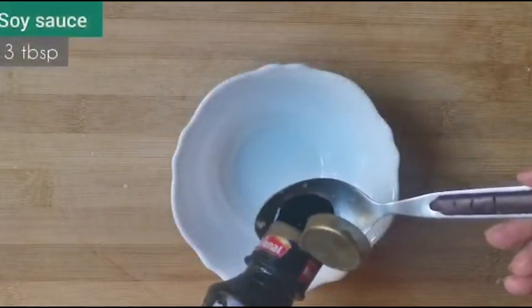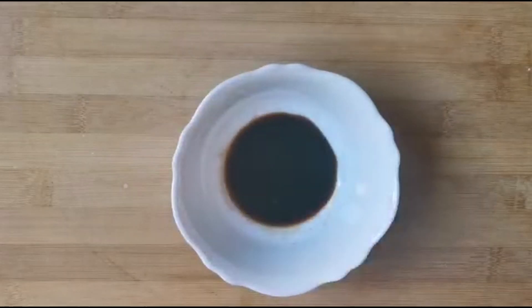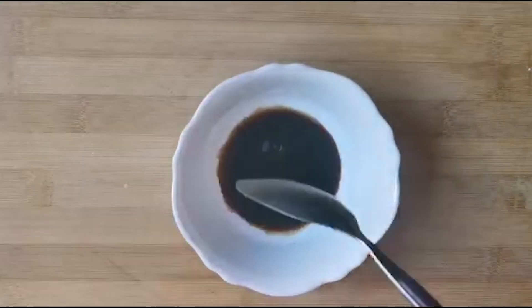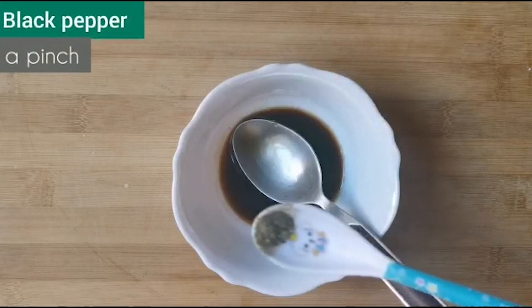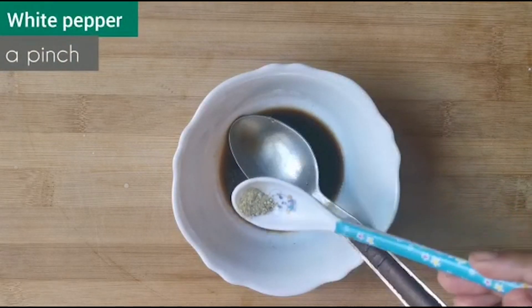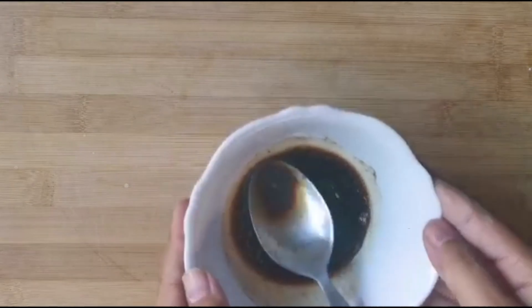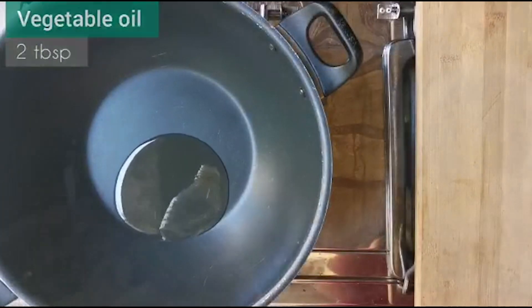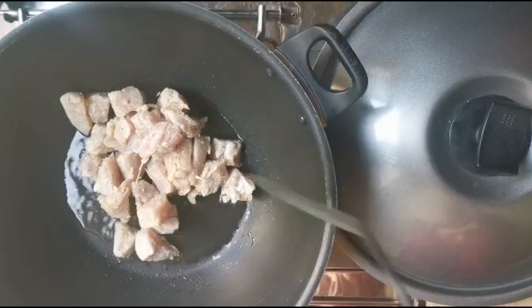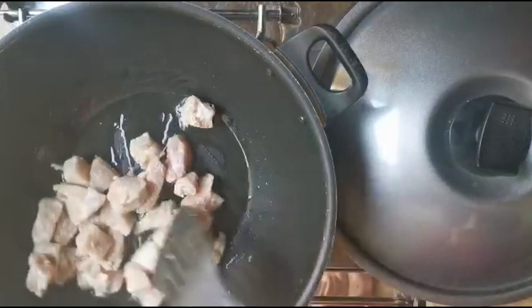Now in a separate bowl, take 3 tablespoons soya sauce, add 2 tablespoons oyster sauce, a pinch of black pepper, and a pinch of white pepper. Take a pan and add 2 tablespoons vegetable oil, then add the marinated chicken.